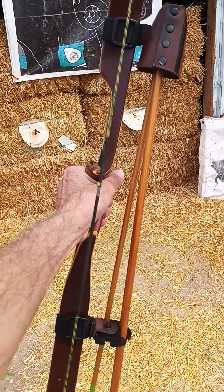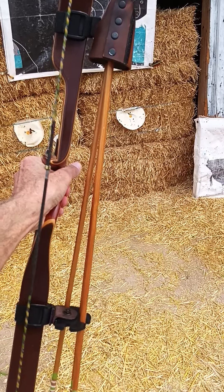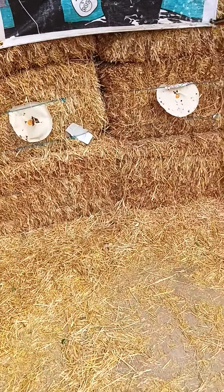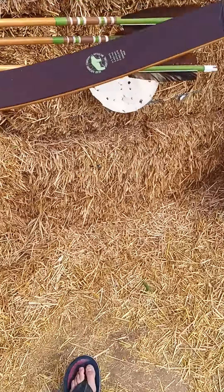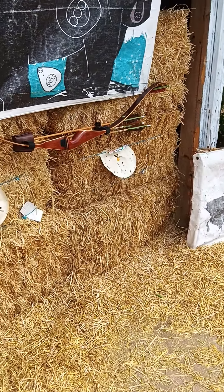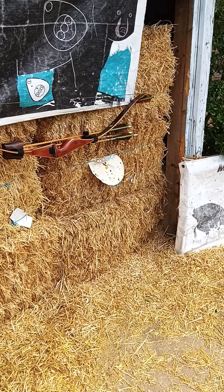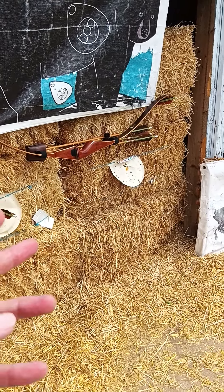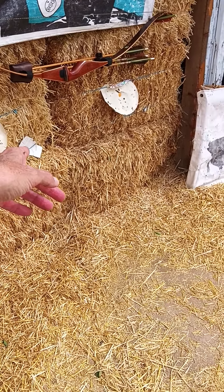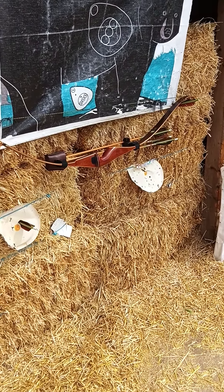I go shoulder, full draw. It assures my form, it assures my anchor — a solid, full anchor. Because when I go to that shoulder, I lock in my anchor, and then I go, bam, like that. That is my hunting shot. I'll see you guys for bear. It's a lot different than what I see going on on YouTube. But it assures my form, it assures a solid, full anchor. Take care.